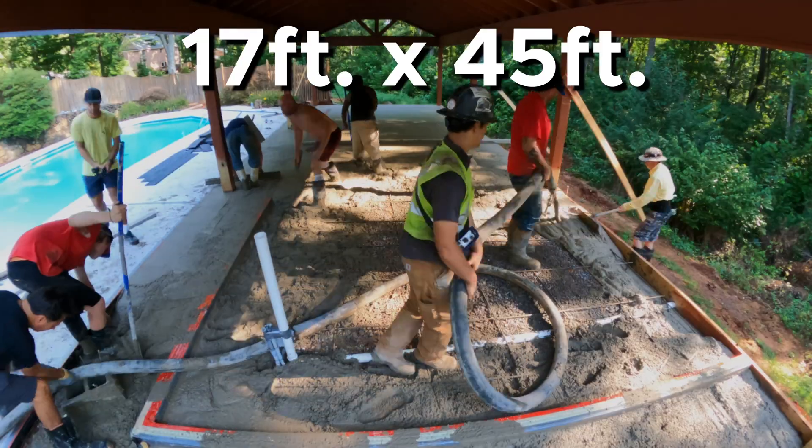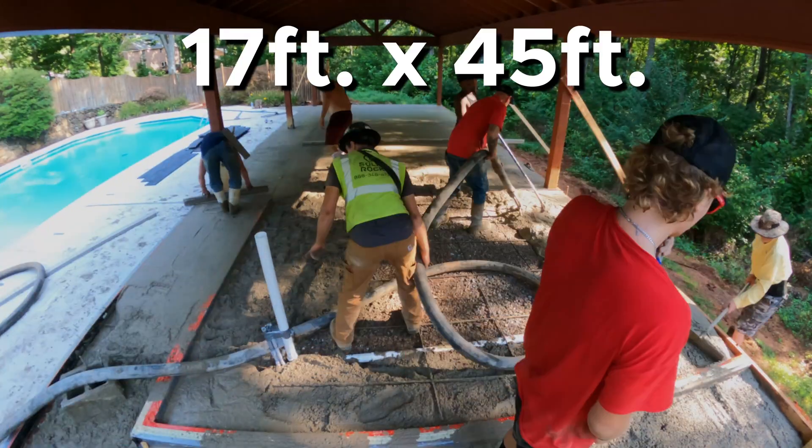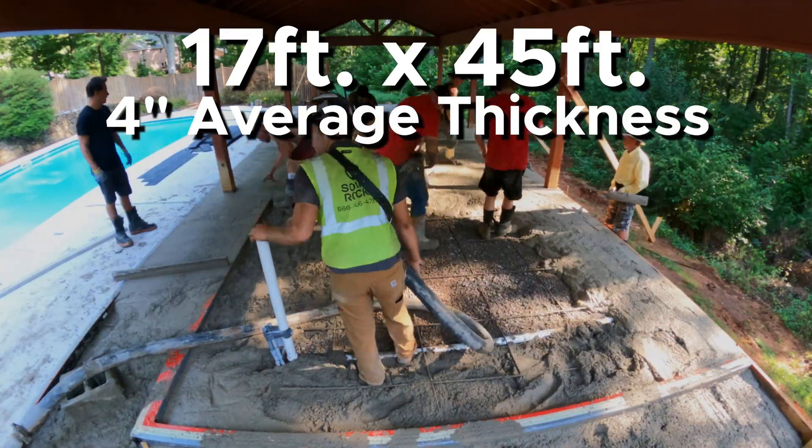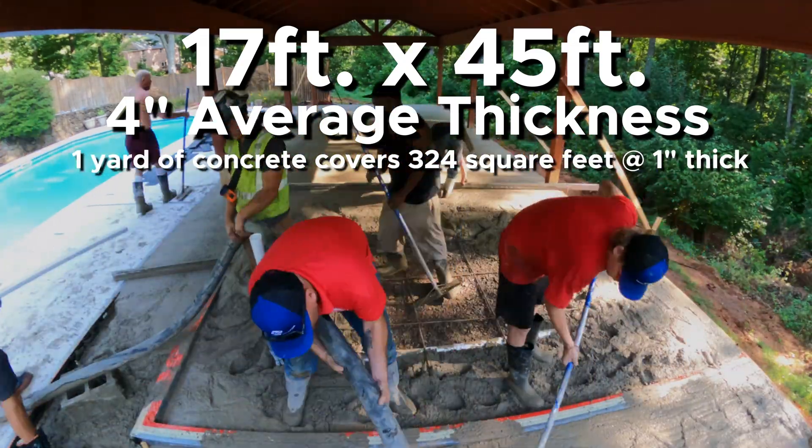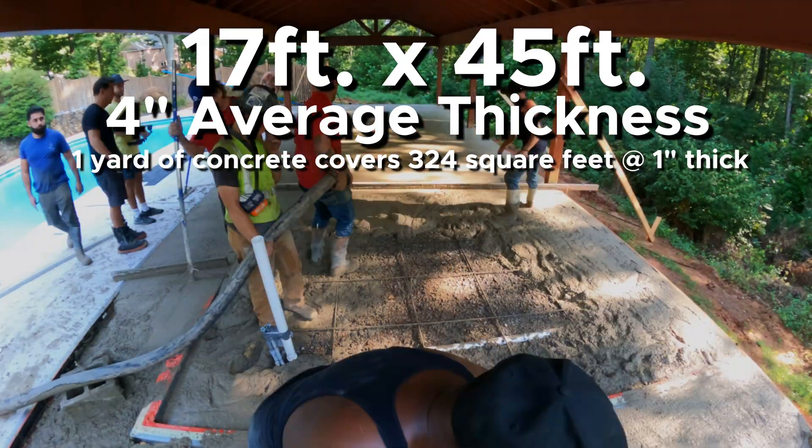This next one is 17 feet wide and 45 feet long. We had this one set up so that it only needs four inches of concrete. Remember, one yard of concrete covers 324 square feet at one inch thick.